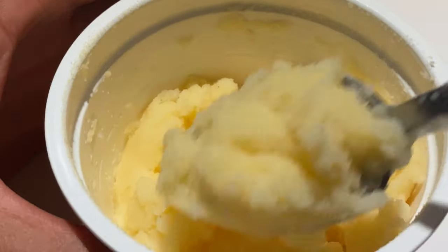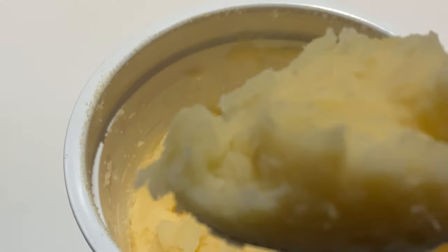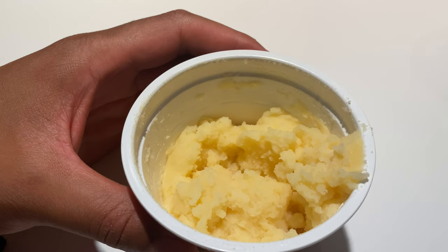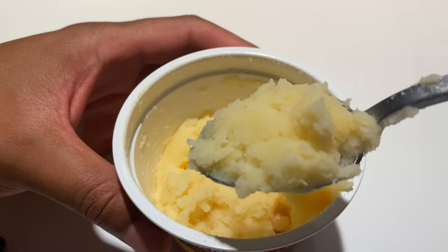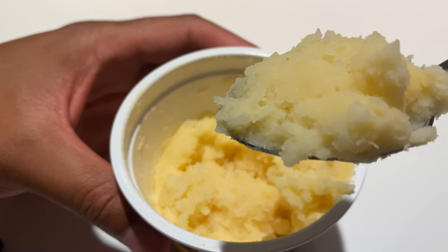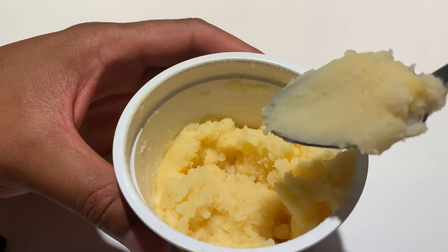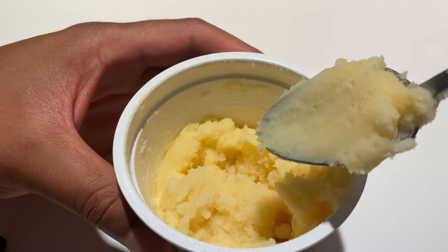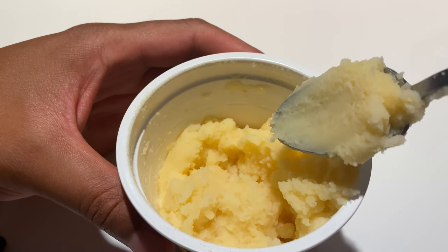I'm going to go ahead and get a spoonful of potatoes and try this out. Look at that. Okay, you can definitely taste the cheese. Not so much buttery, so if you like butter, you might want to add some butter to the mashed potatoes.